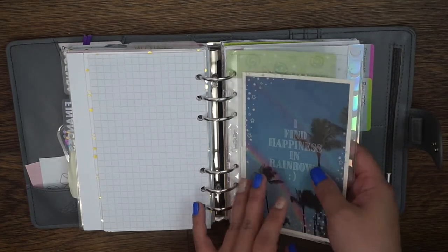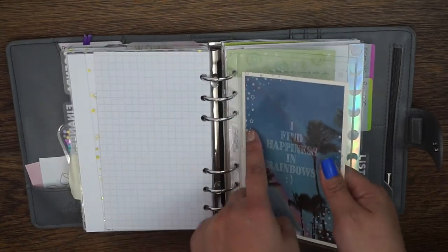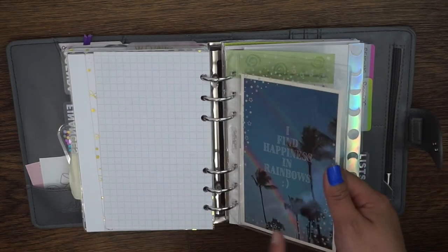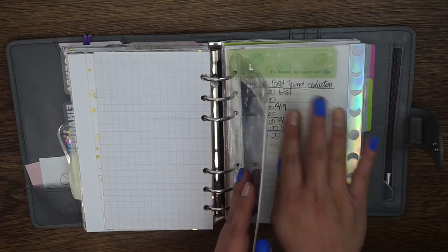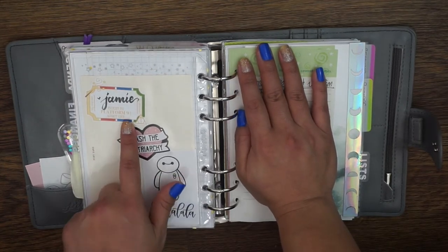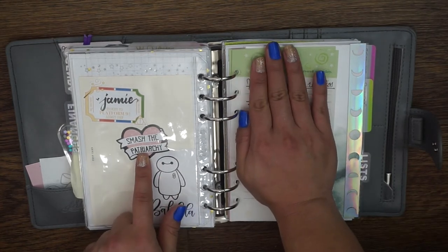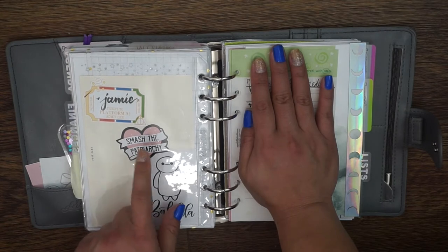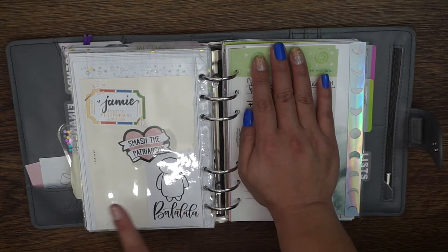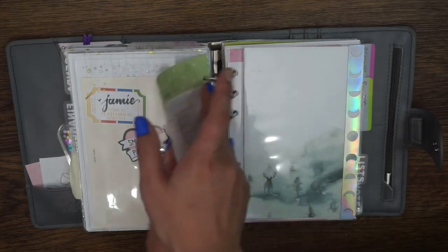This dashboard is also from Rose Colored Days — I put a postcard inside, I think I bought two when I bought that set. This is another one with the silver stars. The postcard I believe is from Pakabundo, it came in a set and says 'I find happiness in rainbows.' On the back I put some die cuts — one with my name, a 'Smash the Patriarchy' die cut sticker which came with the This Is Us Paper House Productions collab — I'll link to that unboxing — and a 'Blah blah blah' Baymax die cut from C Amy Draw.